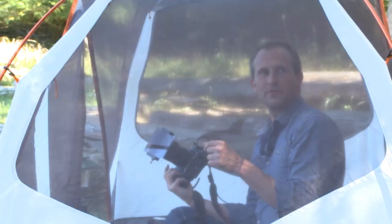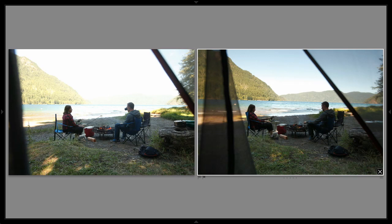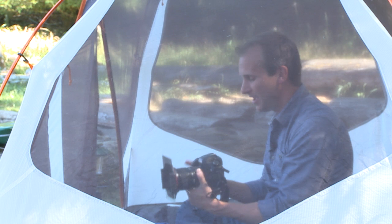Immediately, if you look at that shot compared to the shot before it — it's already night and day. The soft is blending enough into the scene that we're not even aware we're using a filter at all. It's doing exactly the job it's meant to do — not creating a hard line, but rather a soft line. But we're still a little dark in the foreground.